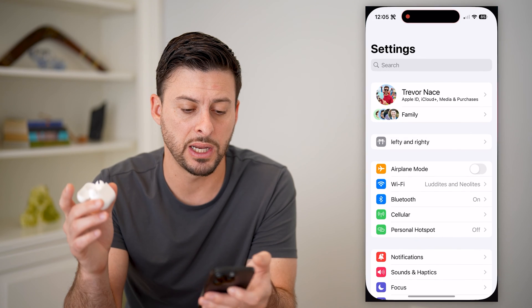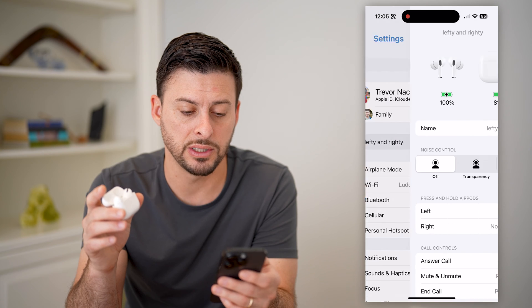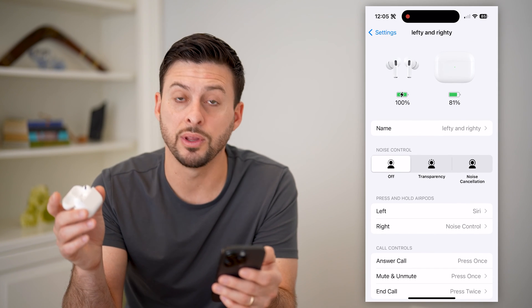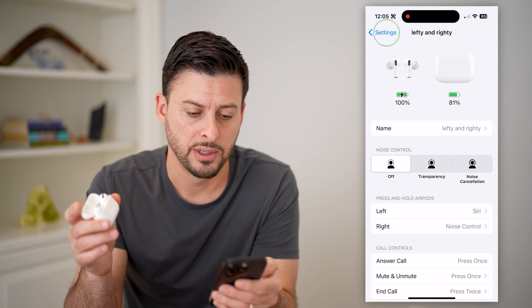Let's just open up your Settings, and you should see your specific AirPods there. You can tap on it, and you'll see at the very top 100% for the AirPods again, and the case is 81%.